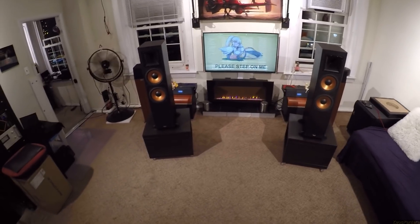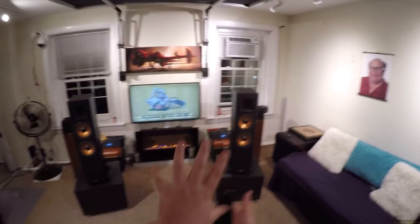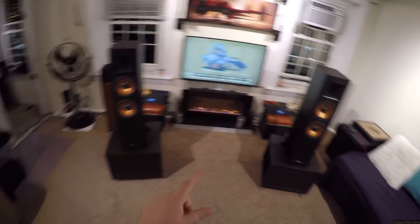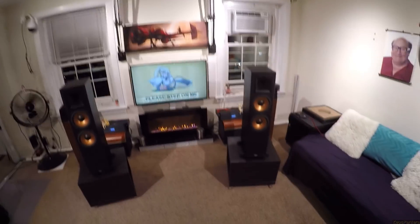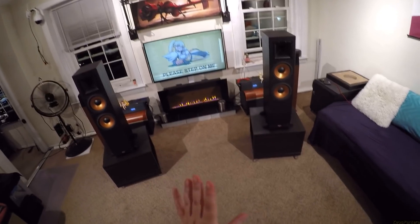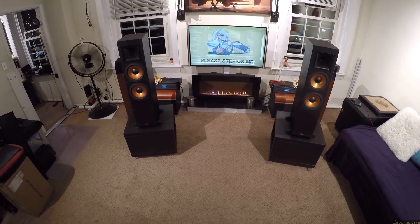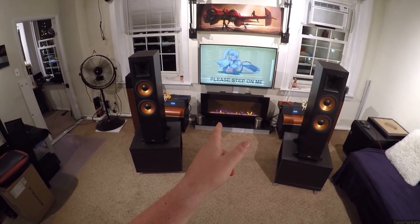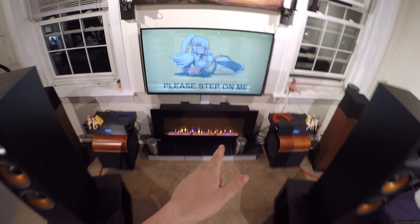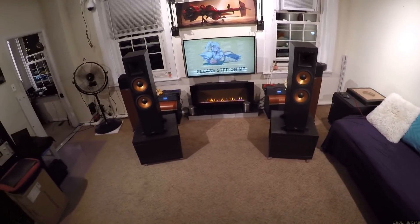I guarantee those single 6.5-inch Klipsch RP-600Ms do more low end than these towers. They have more balance than this. They don't quite have the grandeur of sound — this wall of tweeter energy — but those tweeters are doing a lot of the heavy lifting here. These actually act more like a bookshelf as far as frequency response than most modern bookshelves.